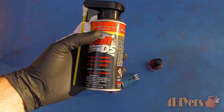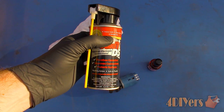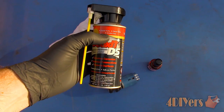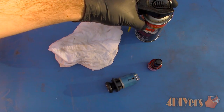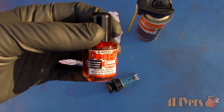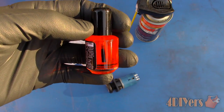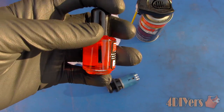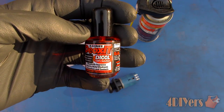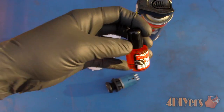First is the D5 spray which has 5% of Deoxit D100L, 75% odourless mineral spirits, and 20% difluoroethylene. Next I have the D100L which is in a small bottle. This particular version does have a brush in the cap and contains 100% of the D100L solution. Both products have a 20% cleaning action. Links to these products will be included in the description below.